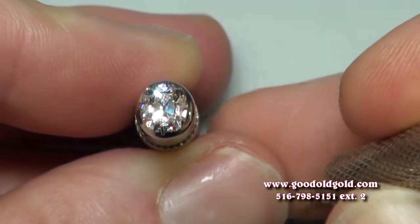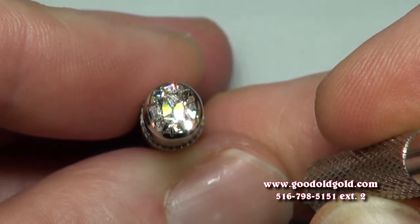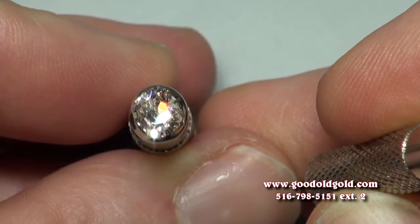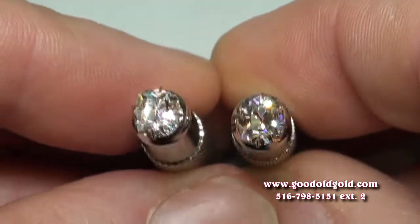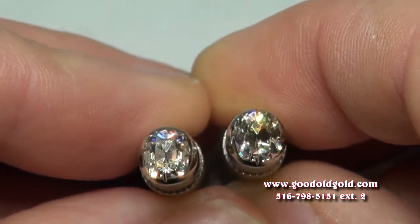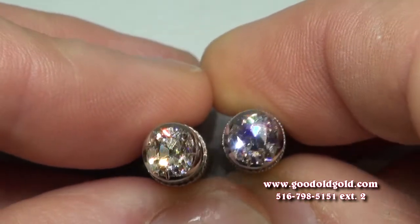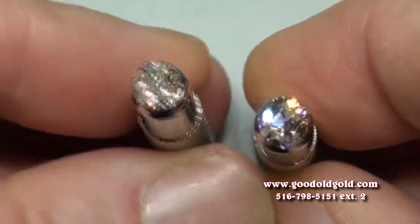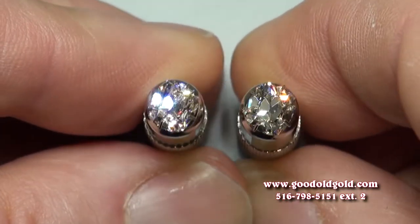And once again, here is the 91 J — a firecracker — and the 94 K in a little bit stronger spotlighting. You can't go wrong in either direction here.